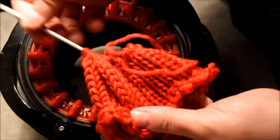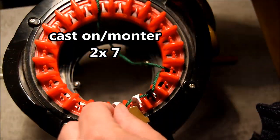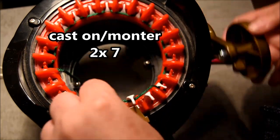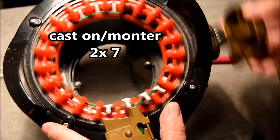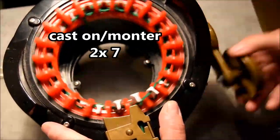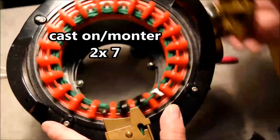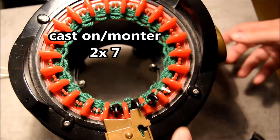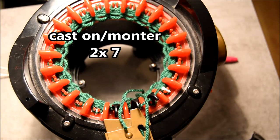Put that aside for now and continue with the green part of the strawberry. Cast on the machine by starting with the black needle, put that in the yarn feeder, and then crank for seven rows — seven rows, and I said two times because I have two strawberries. Don't forget to put that in your notebook. Time to cast off: cut your yarn and open the yarn feeder.